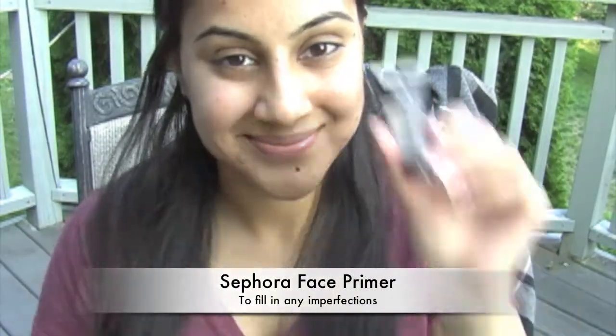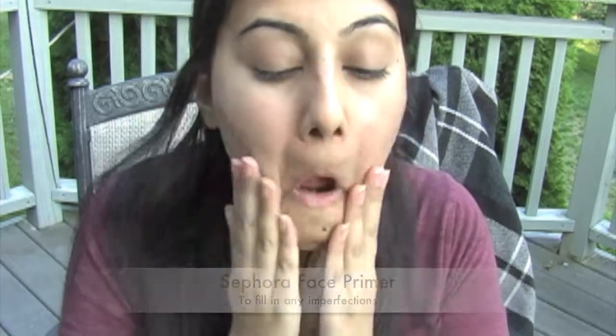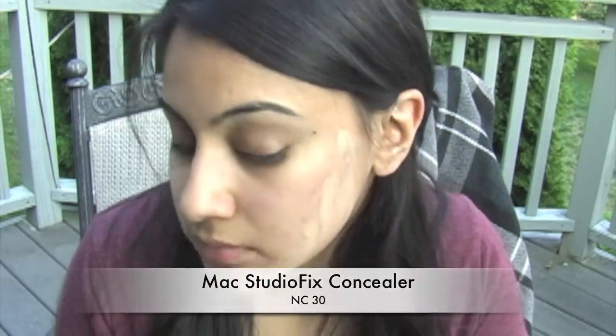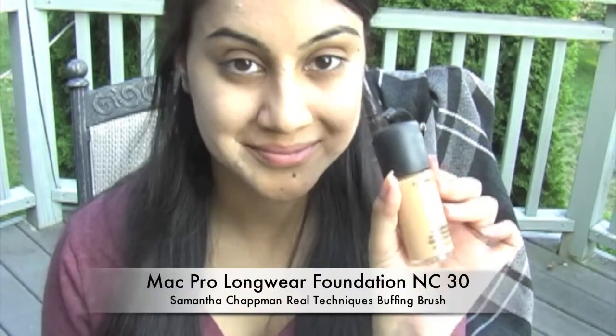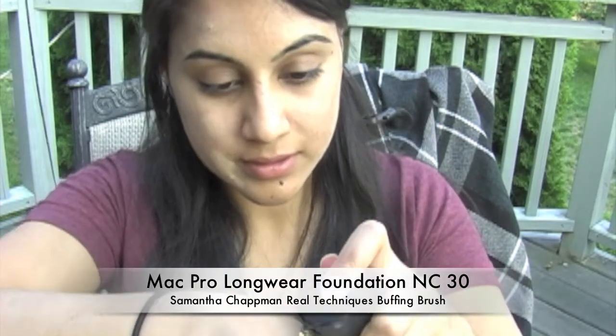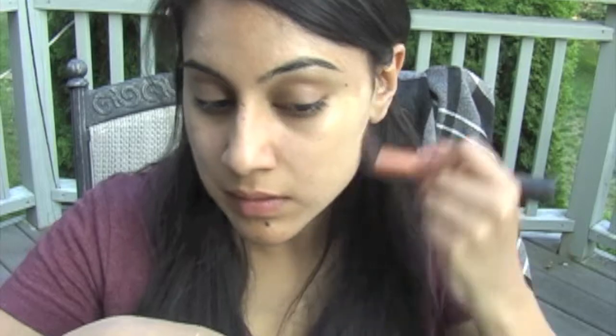First things first, we want to make our foundation go smoothly, so we're going to use a face primer. Next, use a concealer to cover up any discoloration you may have. Follow that up with some foundation. I'm going to be using my Samantha Chapman Real Techniques buffing brush, and I'm going to use two pumps of my foundation to cover my entire face. This brush will also help even out the difference between where I have my concealer and where I don't.